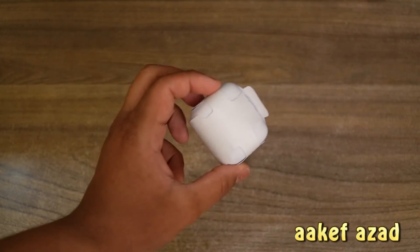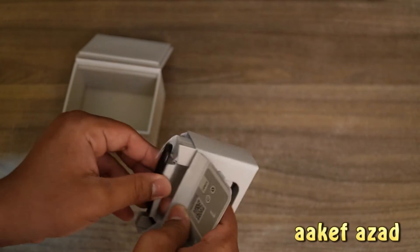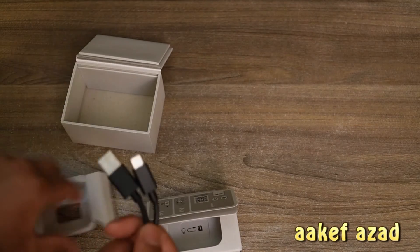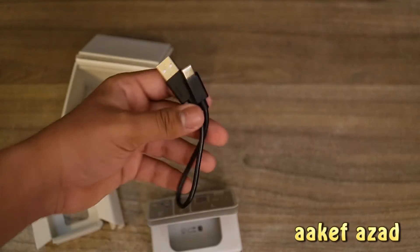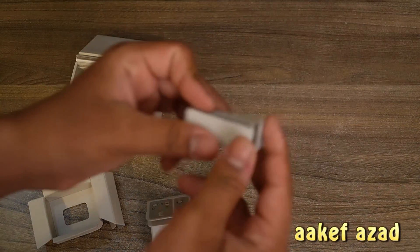These are freaking small. Very efficient packaging, I must say. And we have a USB mini USB to USB Type-C cable.